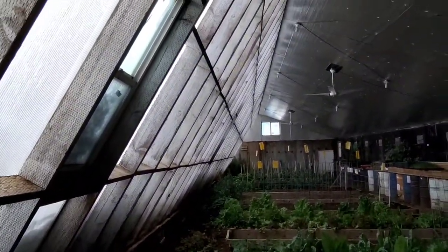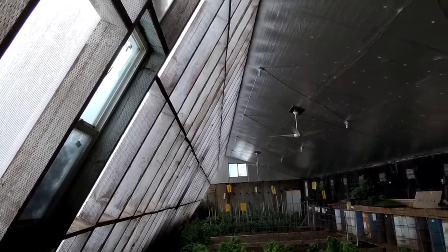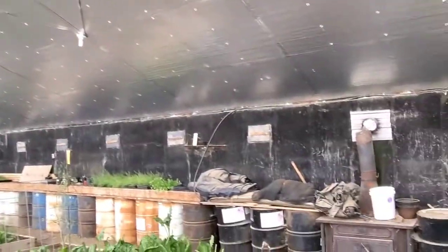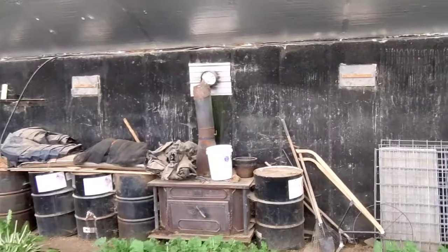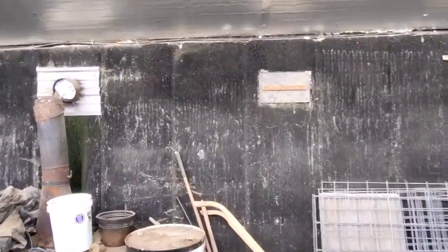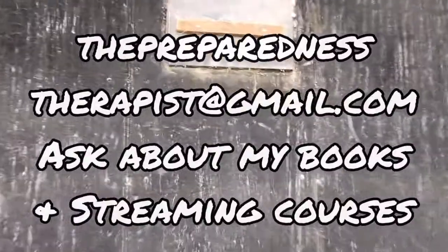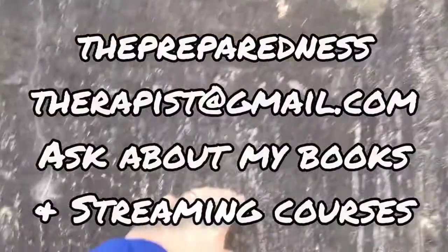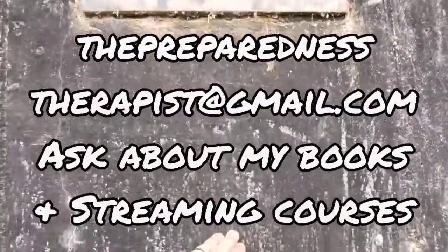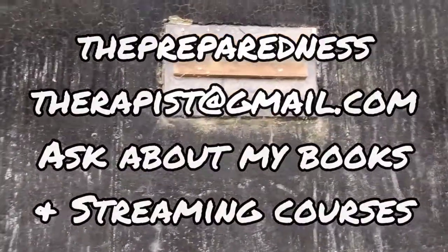This is the angle that the south-facing windows are at, and then this is all insulated up above. Back here, right below these openings, is where the ground level is. So if we were to go outside, we'd see the ground level somewhere around there. I imagine the snow level is actually up above those vents right now.